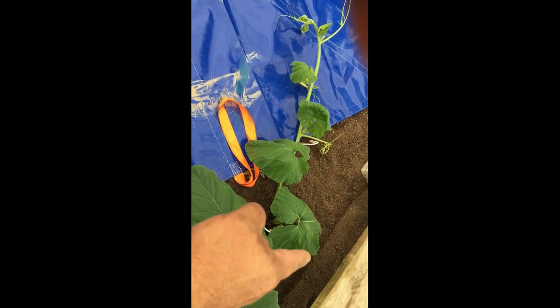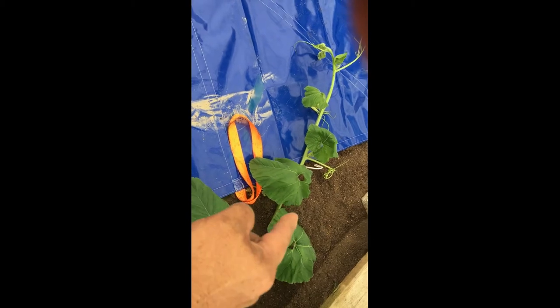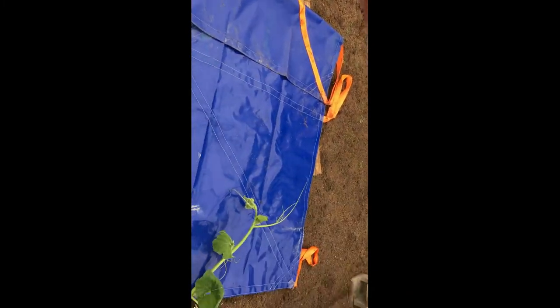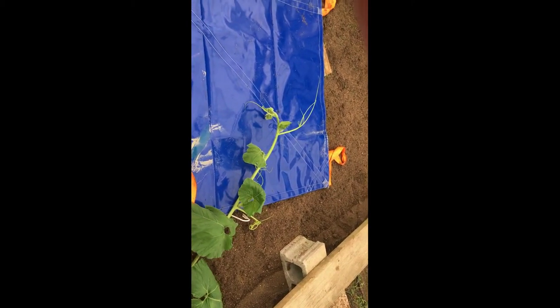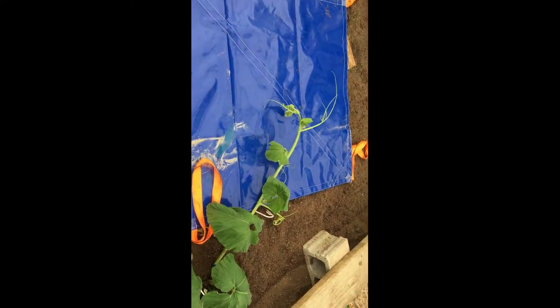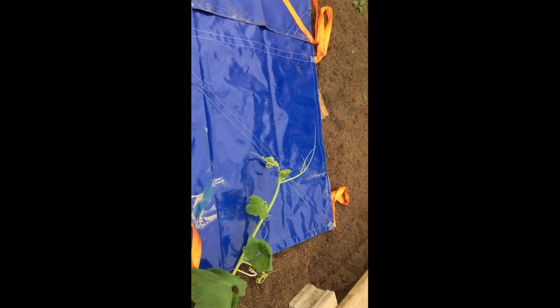I'll keep moving this one over here, coming closer from my walking board, then coming back this way. As the pumpkin grows it'll push this vine back, and hopefully I won't have to move it. Worst case, I cut a hole in the greenhouse tarp, put a strap on it, and pull it back — which would be awesome because that'd mean the pumpkin is huge. We are going for a 2,000-pounder this year.